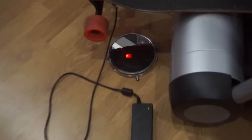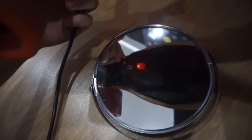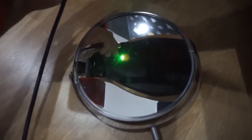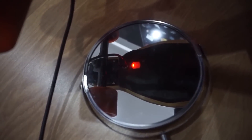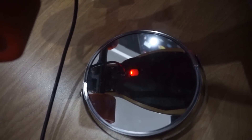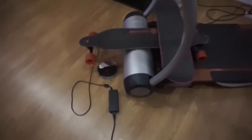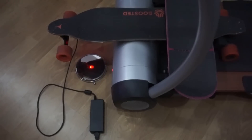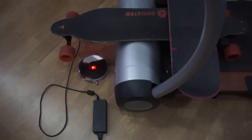I figured I could unplug it and plug it back in, and once I did that, the pattern changed to three short red blinks followed by a long red one. This was on the treadmill at low speed. When I set it back to high speed, the pattern changed from green-red-off to three short bursts of red followed by a long one.